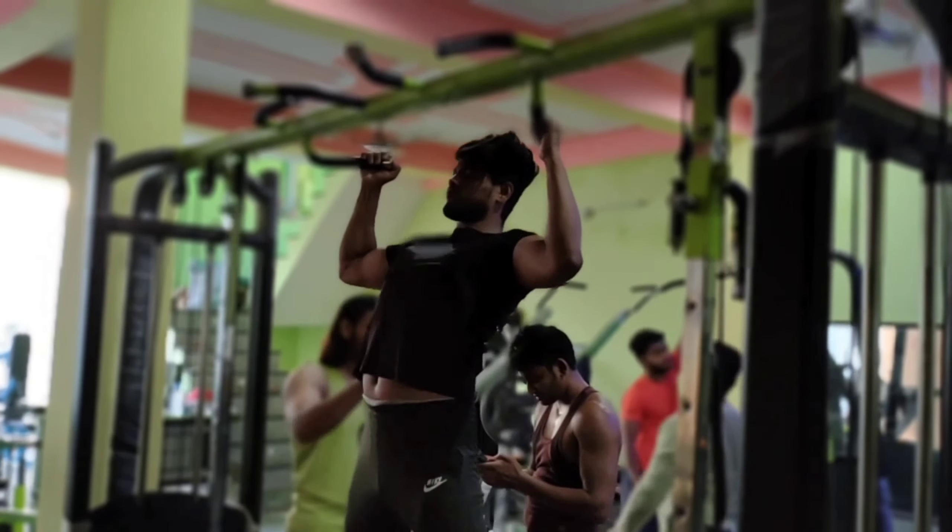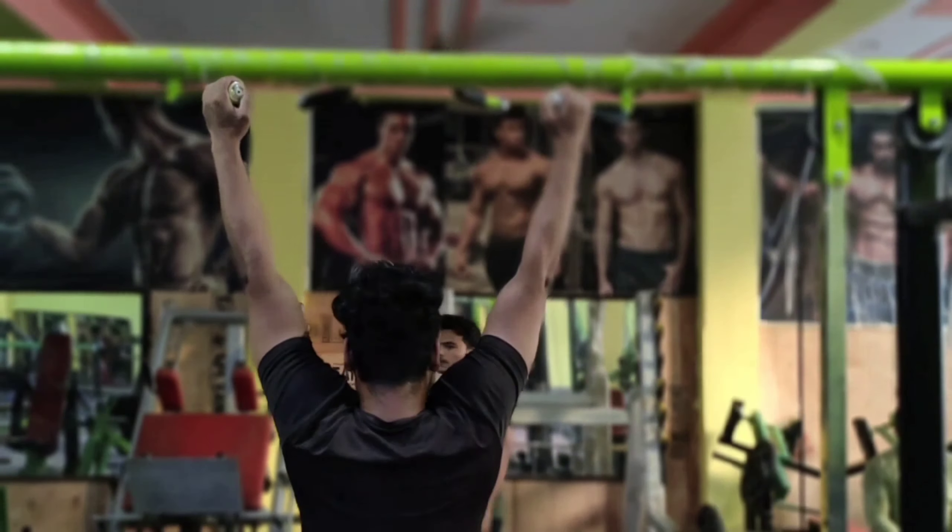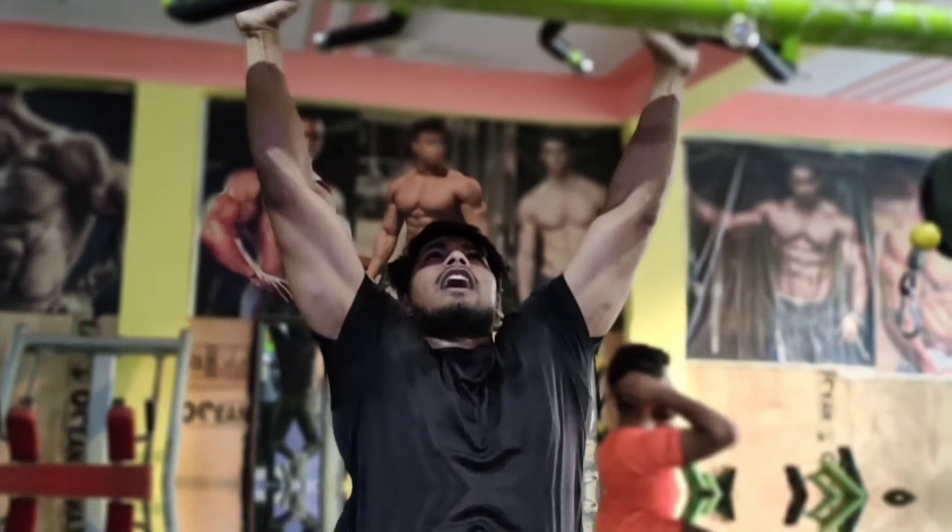We are going to do the first warm-up. The best warm-up exercise is pull-ups. You can do 3 sets — 2 or 5 reps. Just do it.